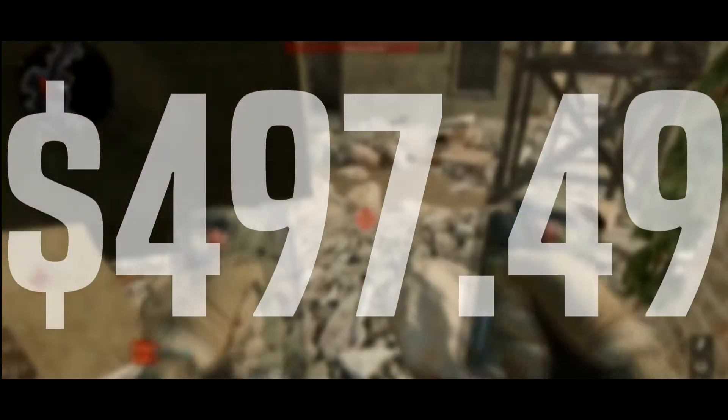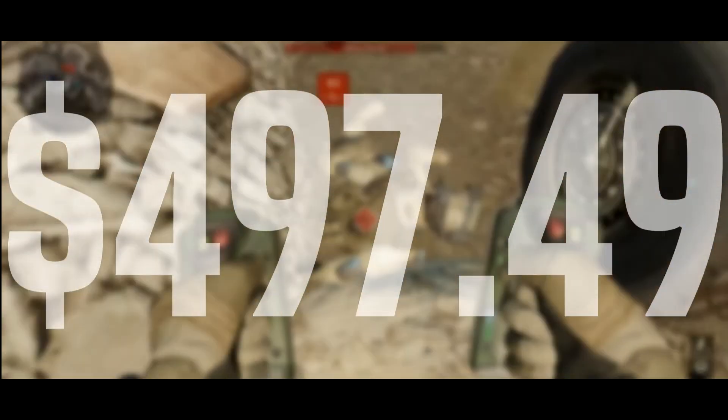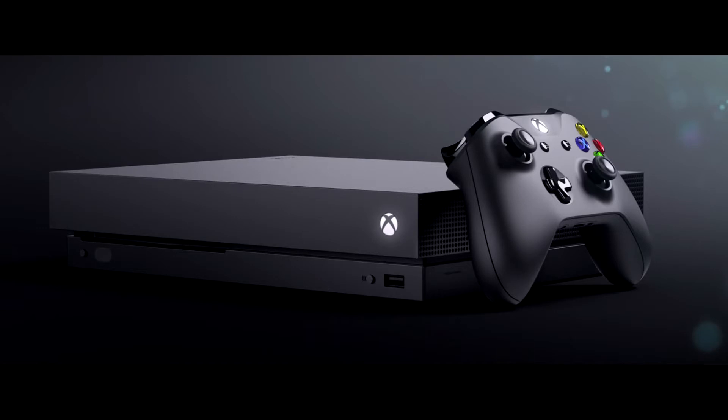In total this build comes to $497.49, which is amazing compared to the Xbox One X at $500. For that price you can get something really good in a PC. It's amazing how PC gaming is adapting to compete with console gaming, and PC gaming remains the best choice as it's cheaper and most of us already have a computer.